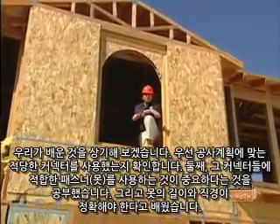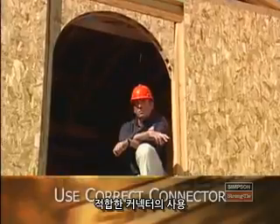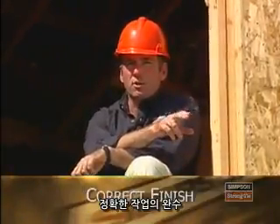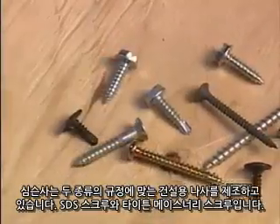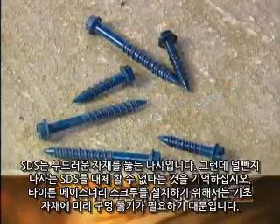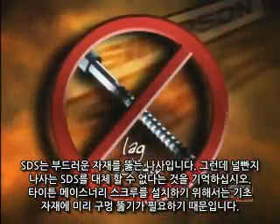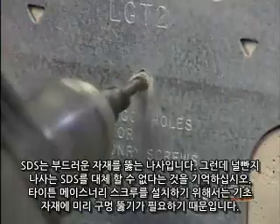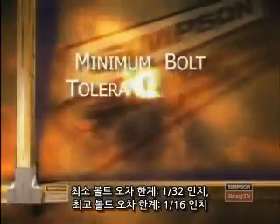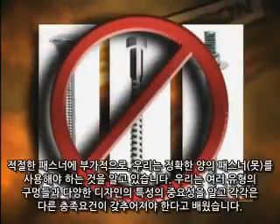Let's recap what we've learned. First, we know how important it is to verify that we have the right connector for our construction plans. Second, we learned how important it is to use the proper fastener. Nails must be the correct length and diameter, and don't forget to check local agencies for any special corrosion considerations. For screws, Simpson Strong-Tie offers two types of code-listed structurally rated screws: the SDS screw and the Titan masonry screw. The SDS is code-listed as a self-drilling screw, but a lag screw is not an acceptable substitution. Because of the base material, it is necessary to pre-drill for proper installation of the Titan masonry screw.